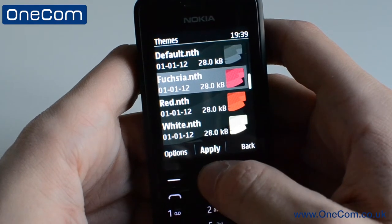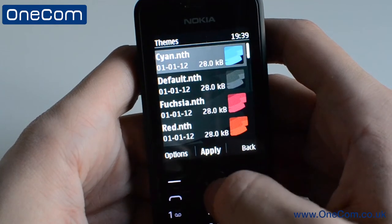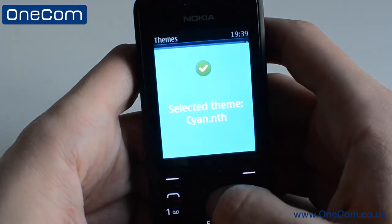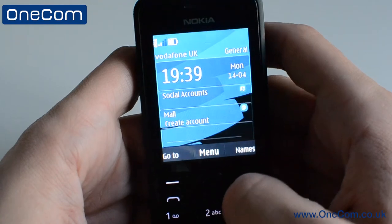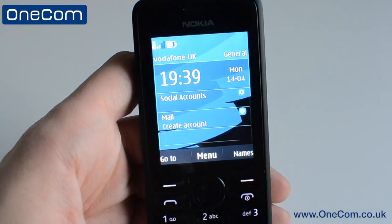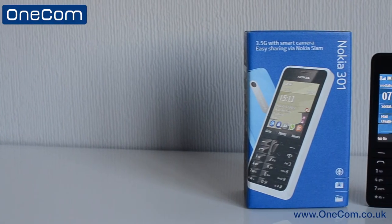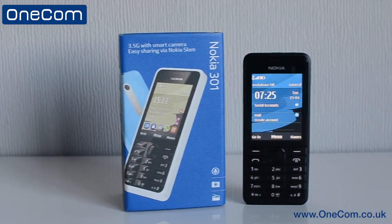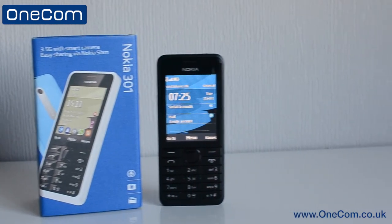This has been an unboxing and quick tour over the Nokia Asha 301. If today's video helped you out or you enjoyed it, be sure to click that thumbs up button below. Also, leave any questions you have in the comment box, and don't forget to hit that subscribe button to be notified when the latest tech video is out. I'm Sam from OneCom and I'll see you all in the next video.